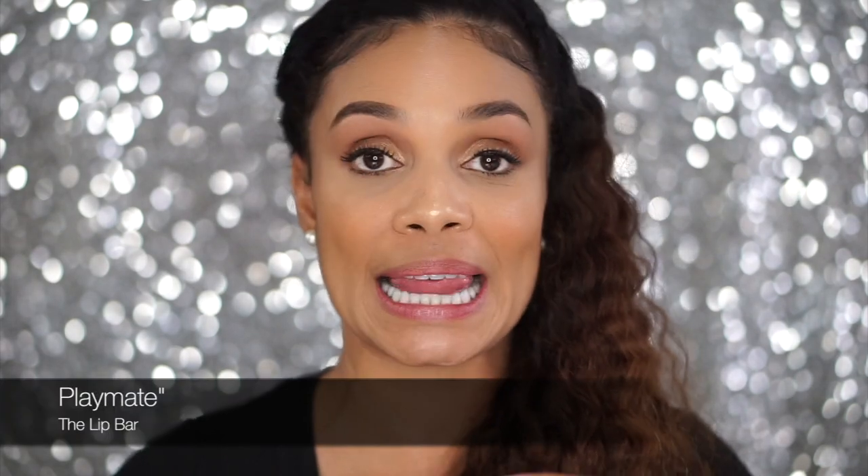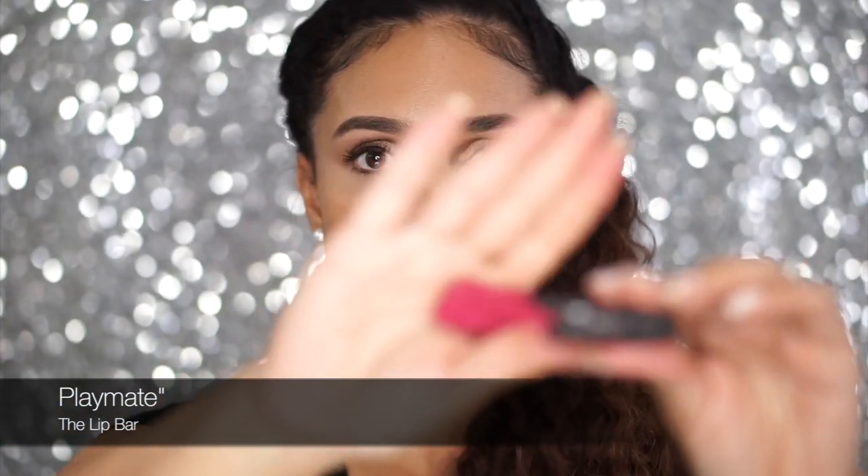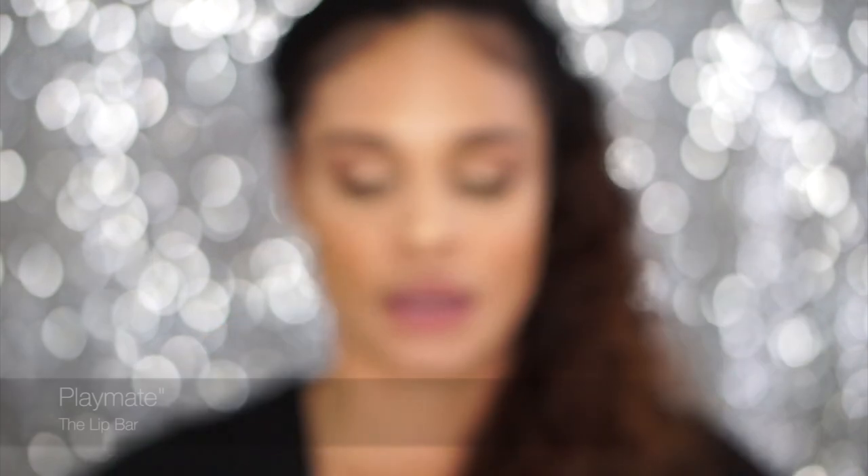Moving on to the next shade — this one is 'Playmate,' just like a hot pink color. Let's see how this one is. This one is pretty, I like it. So this is Playmate.